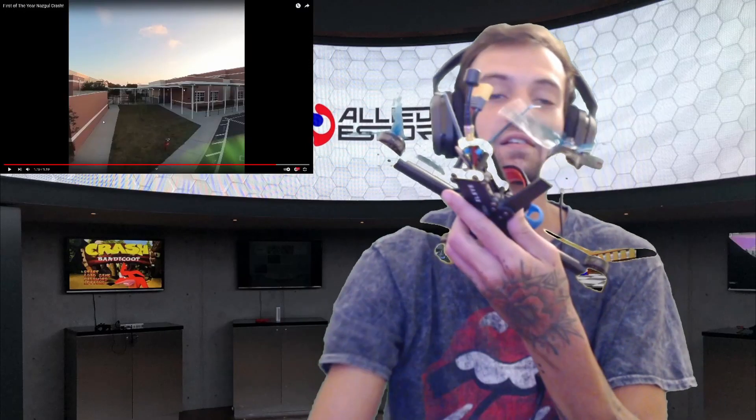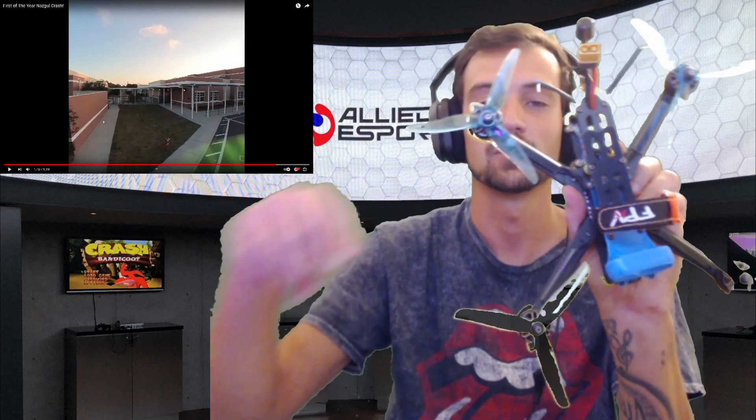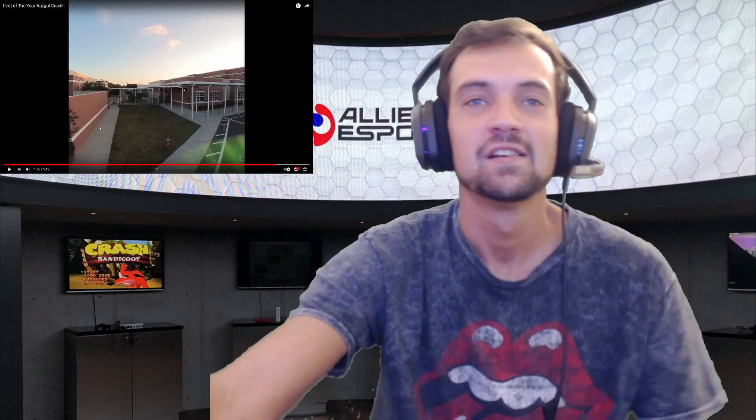Alrighty, so I'm going to play this right here. This is the clip of how I bent this bell slash motor, whatever you want to call it. So enjoy this cringe because here we come.